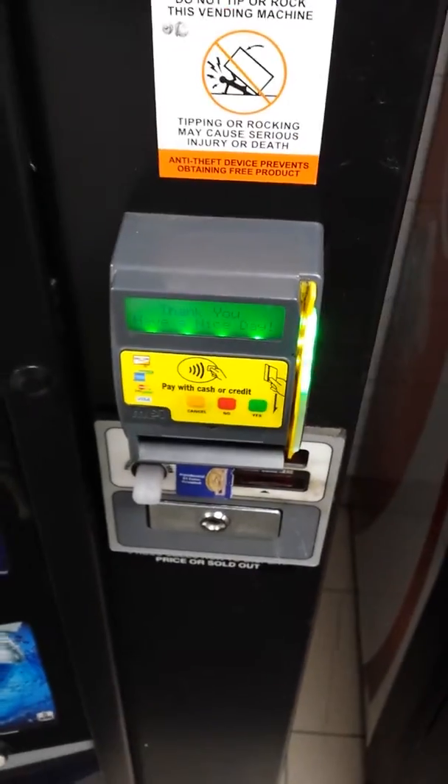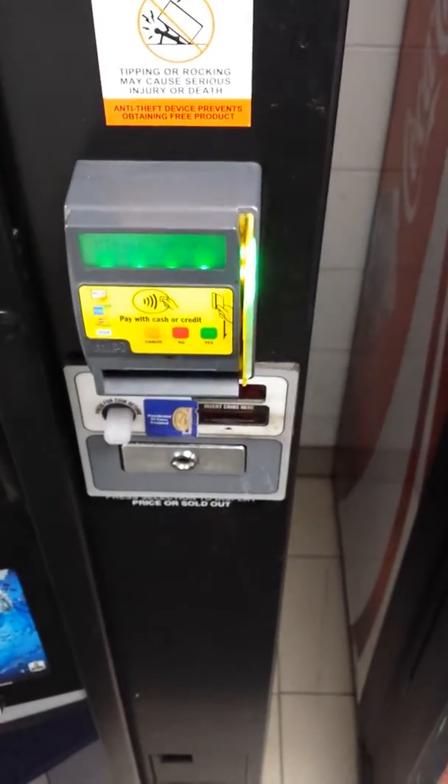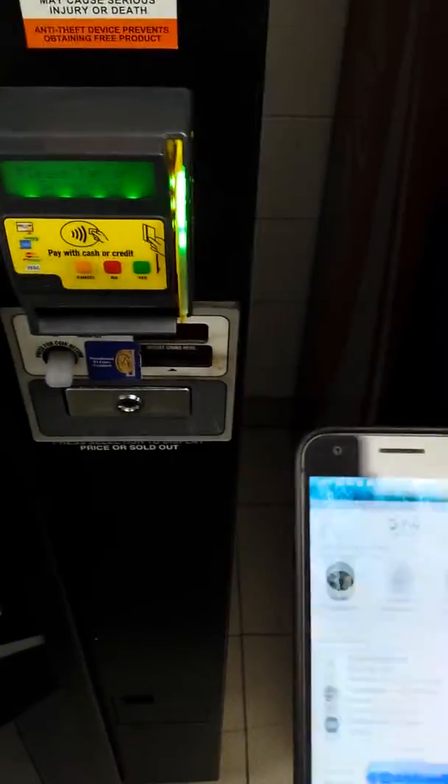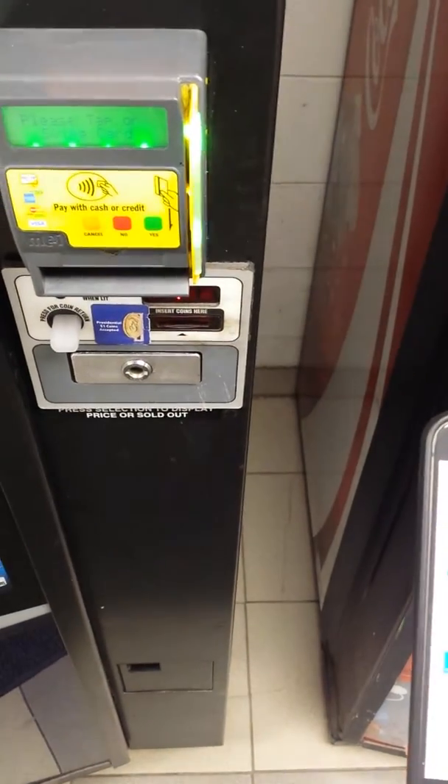Now for Tap Pay Test. Using the Google Pay app here. Payment.